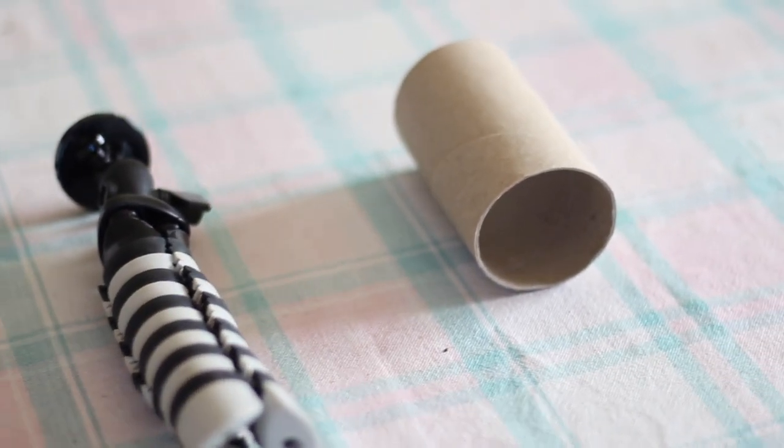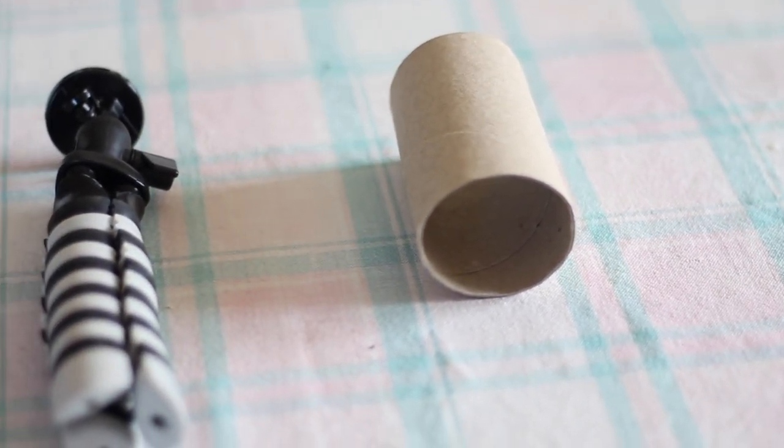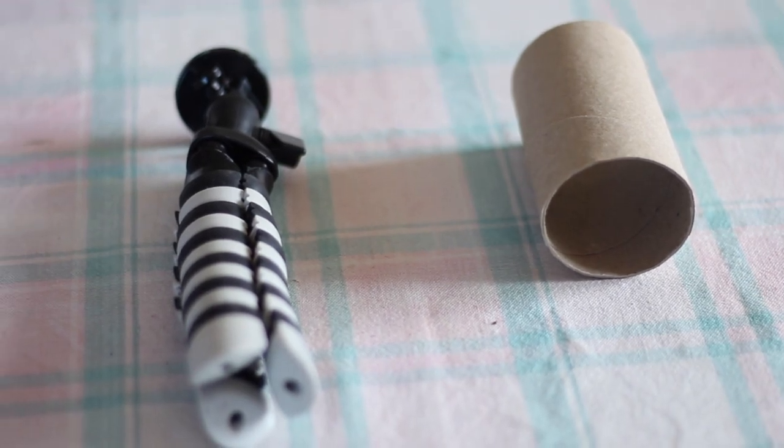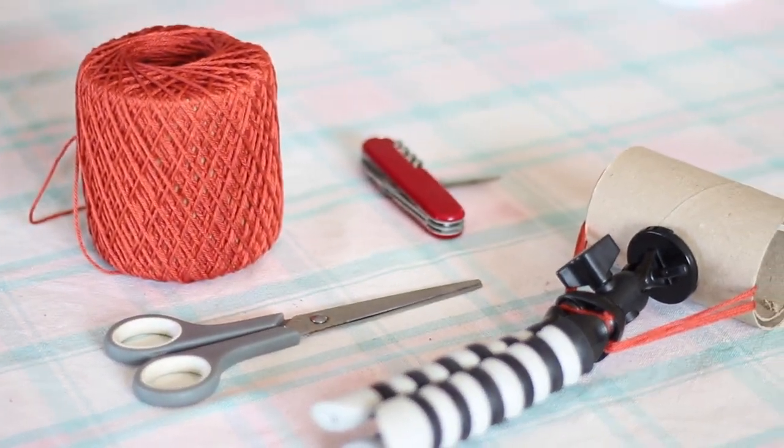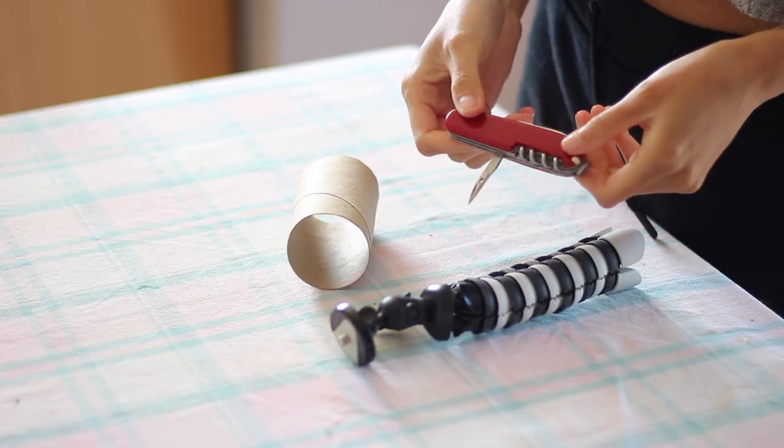So grab your tripod and — oh, what is this called? Toilet paper roll? Paper tube? And then some scissors, maybe some thread, and something to poke holes with.